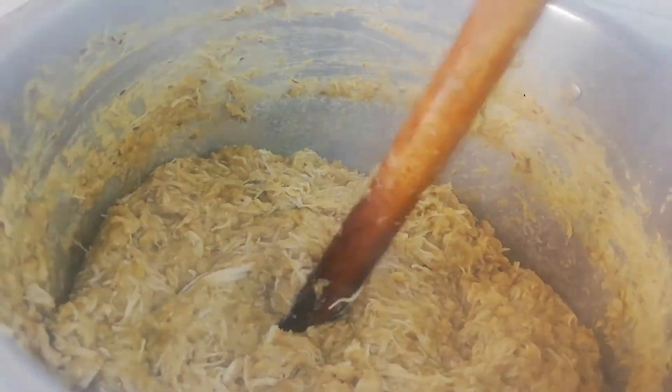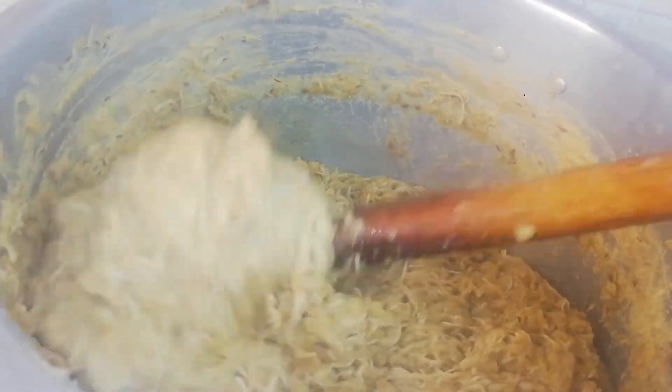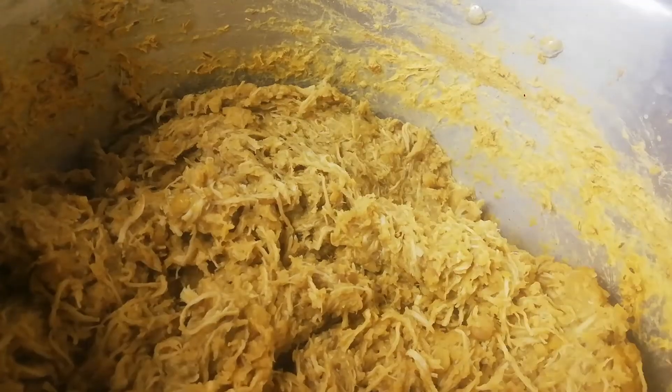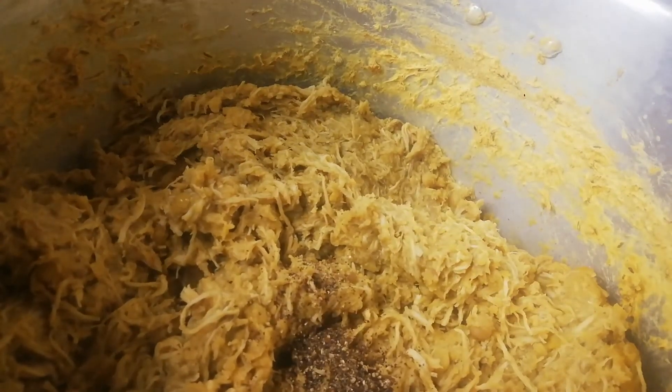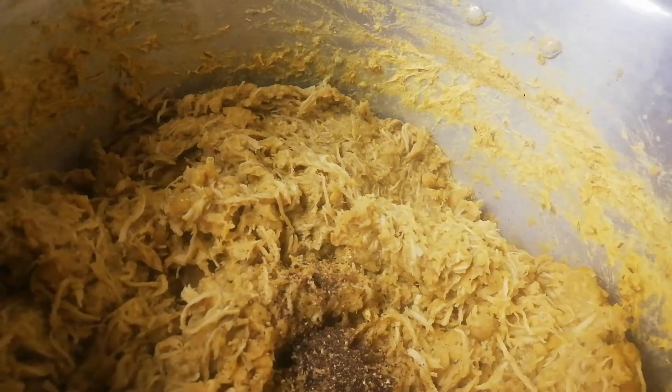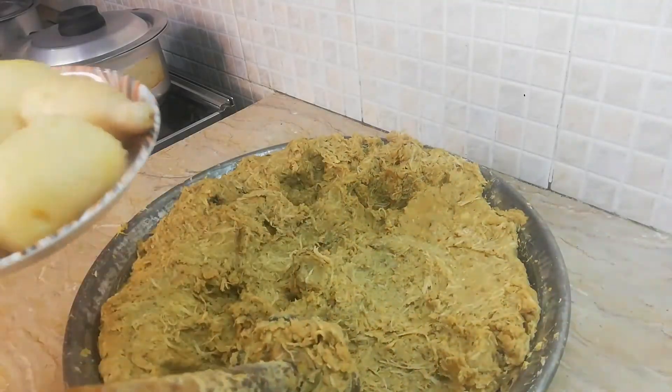I will add the ingredients and mix everything up — it will taste very good. I will add it and mix well. I will mash it well in the same way.